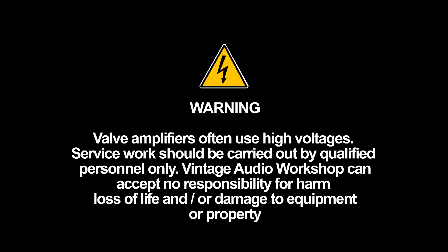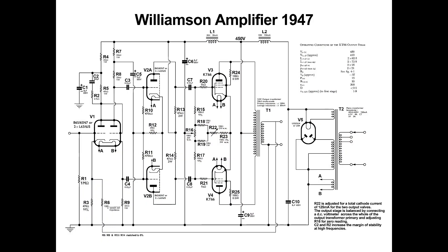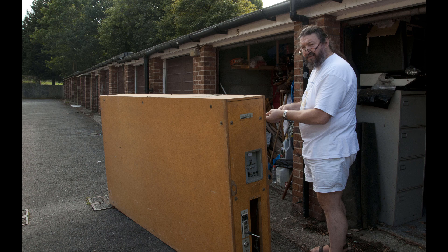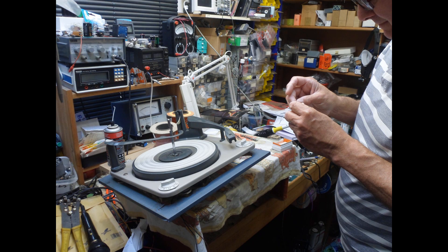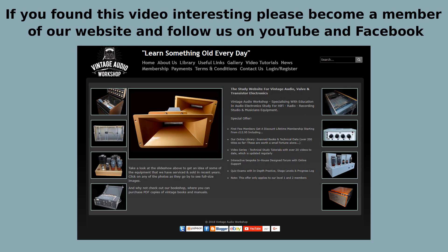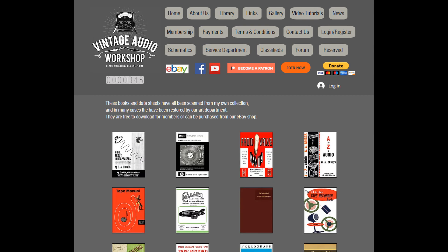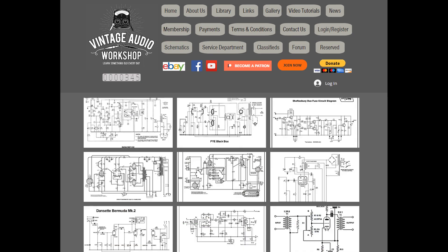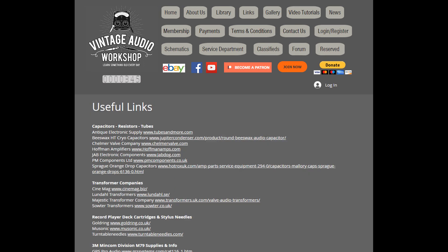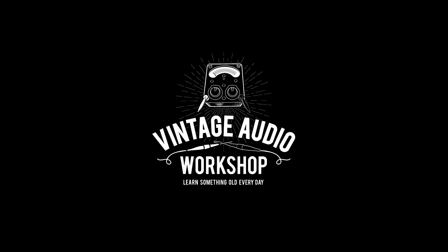We're in the process of editing several videos at the moment — the Dynaco Stereo 70, the Quad Williamson, GEC MOV KT-66 triode amplifier circuit, and several others. The service technicians are very keen to share their knowledge and experience gained over the last 50 years. Please visit our website to become a member and offer support towards our future projects. We've been recently setting up interactive quiz software for online use, which will run in conjunction with each of our video tutorials. The website is being built and will soon be automated for membership.